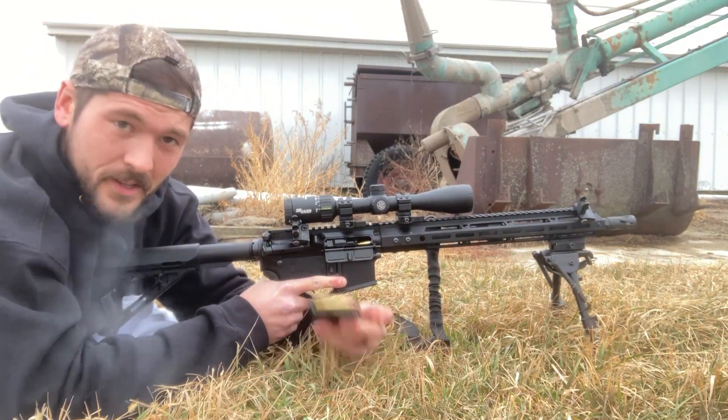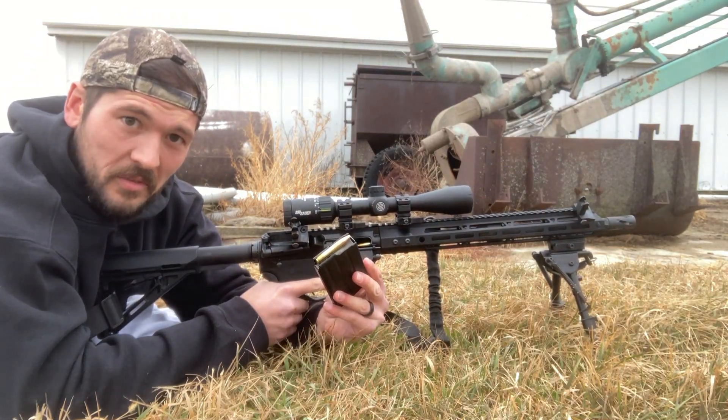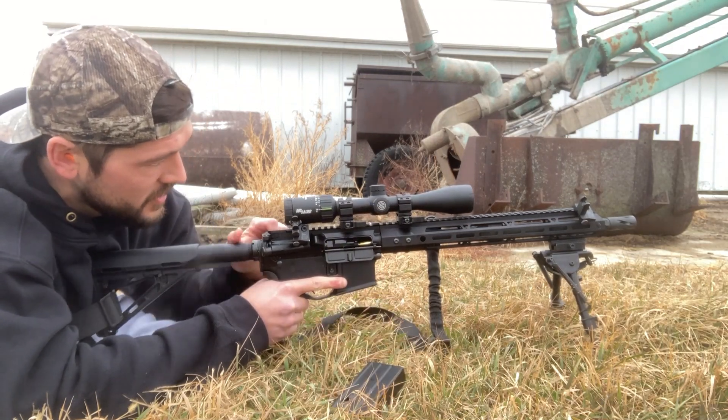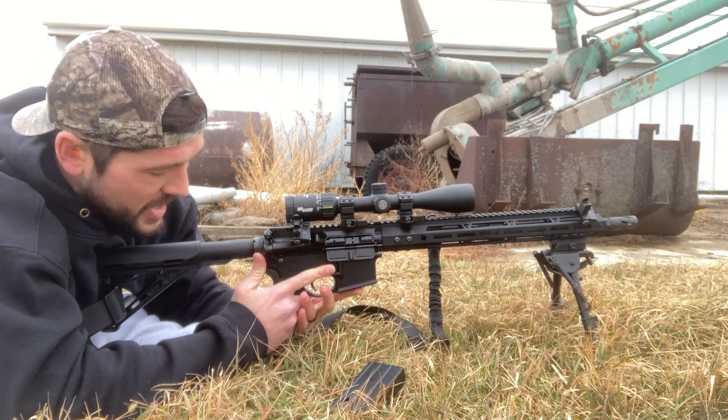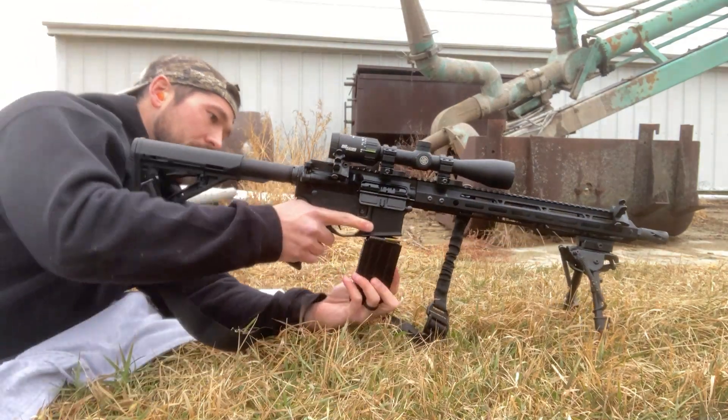It got all the way to round number 15. Damn it. We were close, guys — we were really close. Thought I had it.